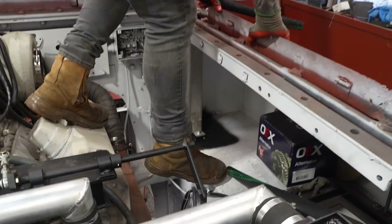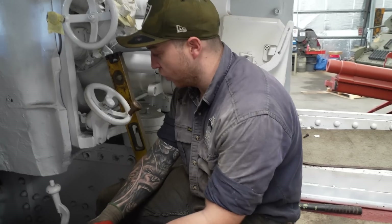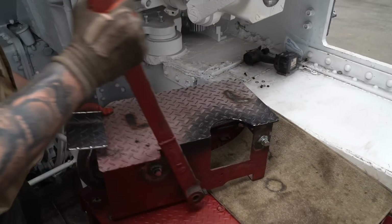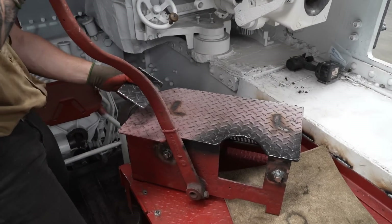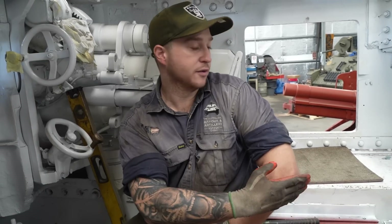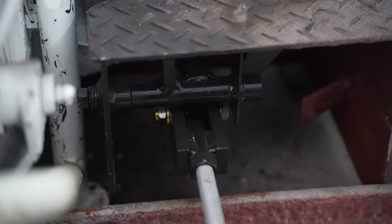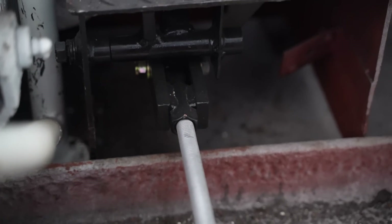Jesse has also just finished the accelerator linkages, which were a bit of a challenge. Since the last episode we finished mounting the platform with the accelerator pedal, so I had to work out a rough design of how I wanted to get it back to the engine bay. That's where the 16mm rod attaches to the clevis that I've made on the linkage.